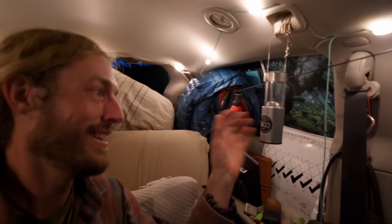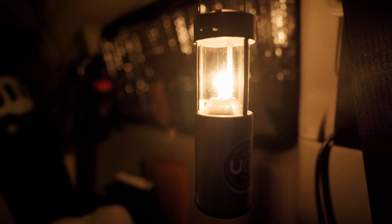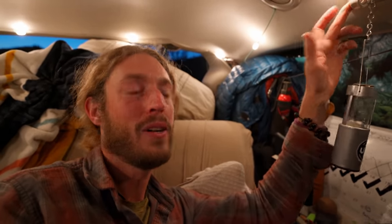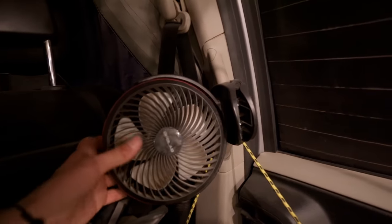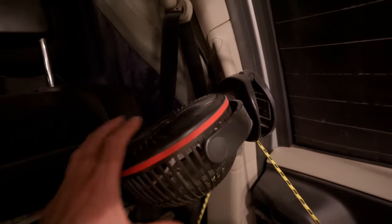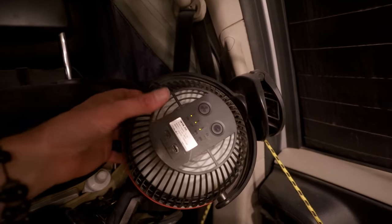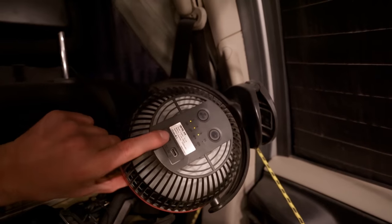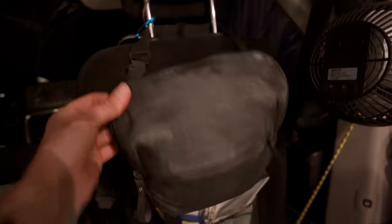I've got my UCO candle lanterns, which I really love — candlelight at night creates the best ambiance. I clip them up here to the coat hook because when they're hanging lower they swing around and I broke one that way. I've also got a little battery-powered fan — it's got three different settings, and on low I think it'll run for about 40 hours. It's got a 10,000 milliamp-hour battery so it runs for a really long time, and easily charges via USB-C.